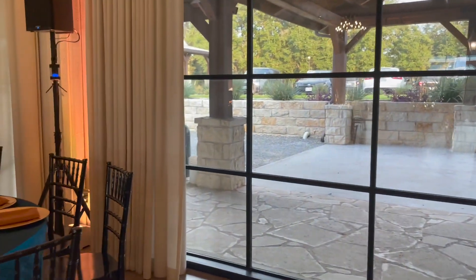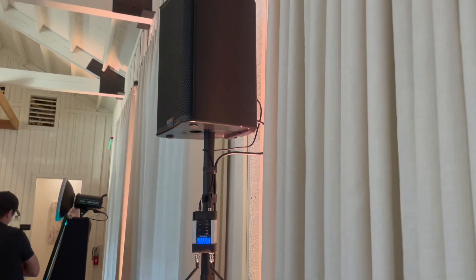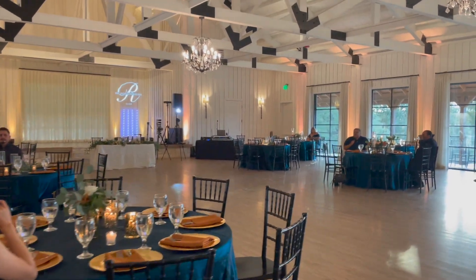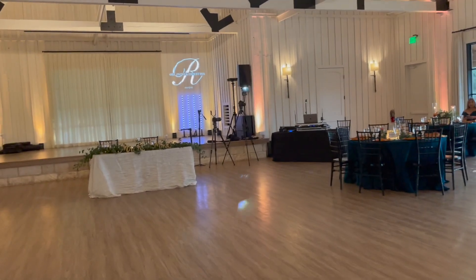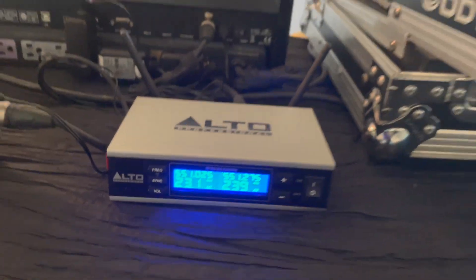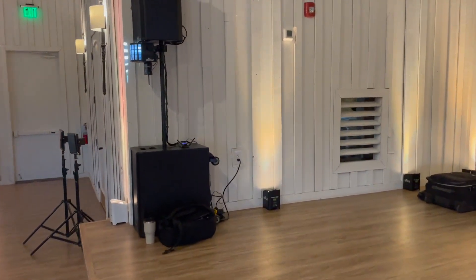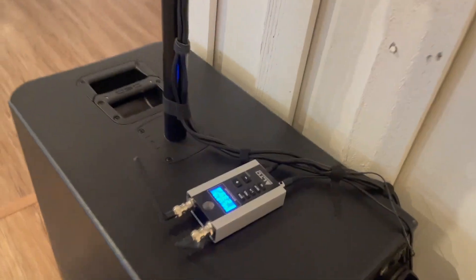Here's that remote speaker I set up — it has audio. Just to give you a perspective on how far that's transmitting, I think at least 75 feet, but there it is. I'm also transmitting wirelessly over here to this system, but this time I didn't mount the receiver on the stand — I just kind of set it right here.